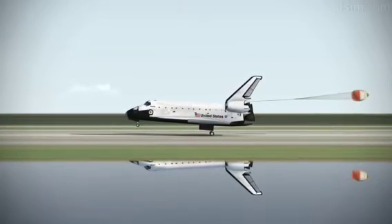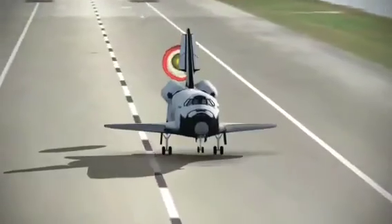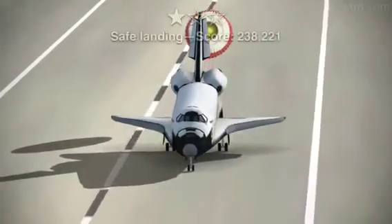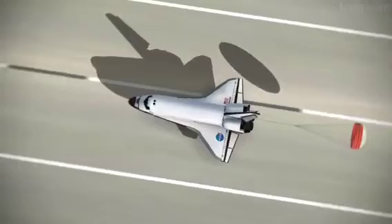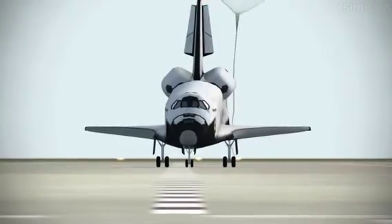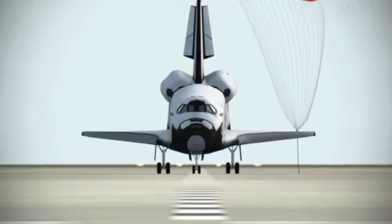De-rotating. Here comes the chute. Okay. Touch. Standing by on the chute. Touch the chute.